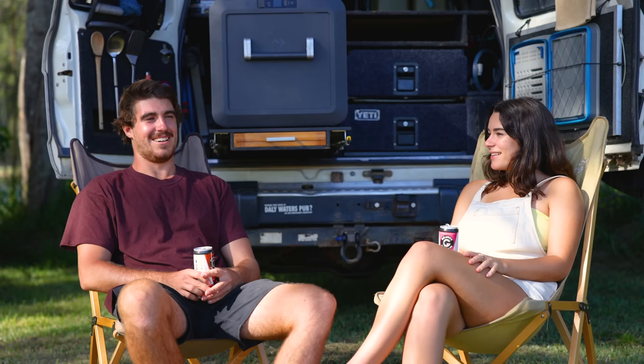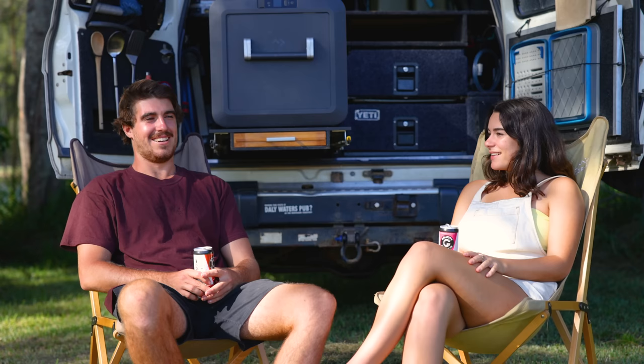We're going to leave the 80 at Mum's place — pretty lucky there. But yeah, got to enjoy bus life for a bit, and then we'll see you in the next episode. Cheers.